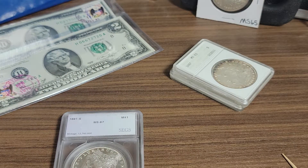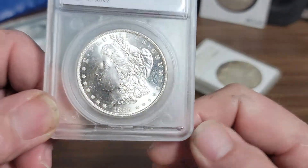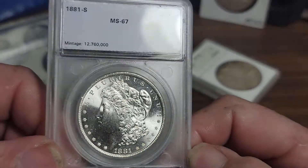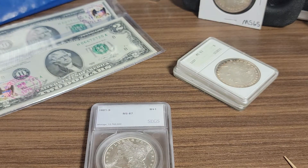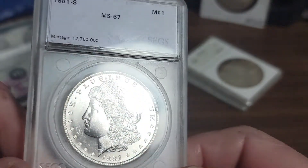Let's see what that is retail real quick. I looked it up in the gray sheet. MS67 retail is $960, and MS66 is $338. There is a big, big jump between 66 and 67. I didn't give retail — I gave gray sheet prices for it.